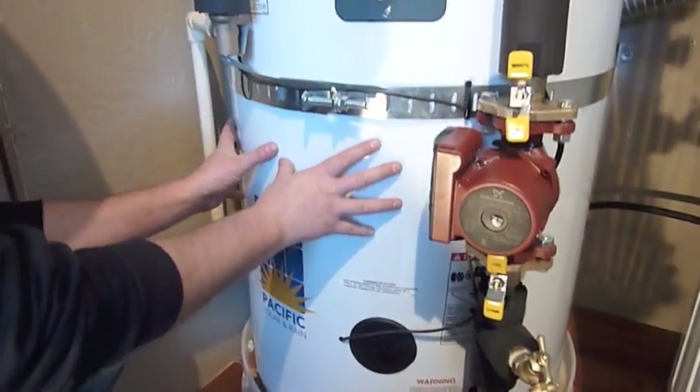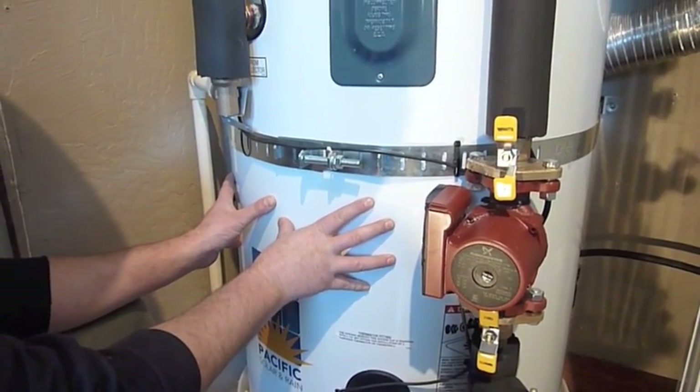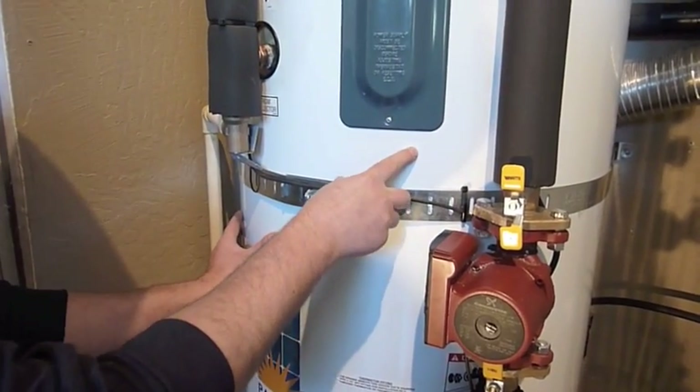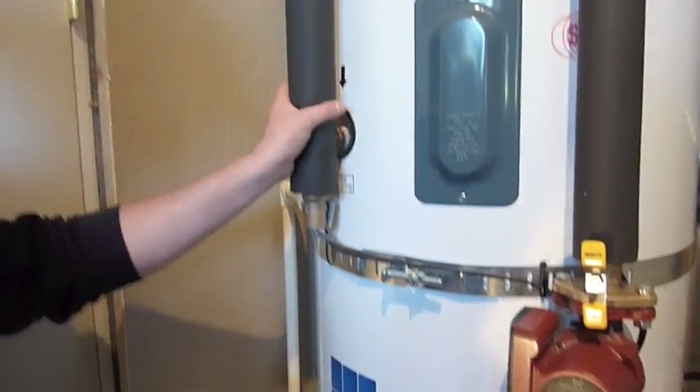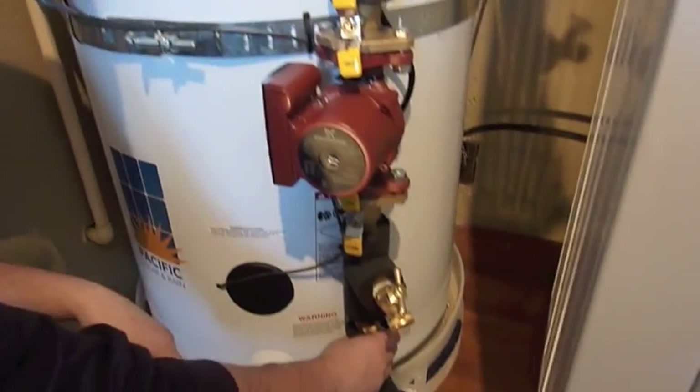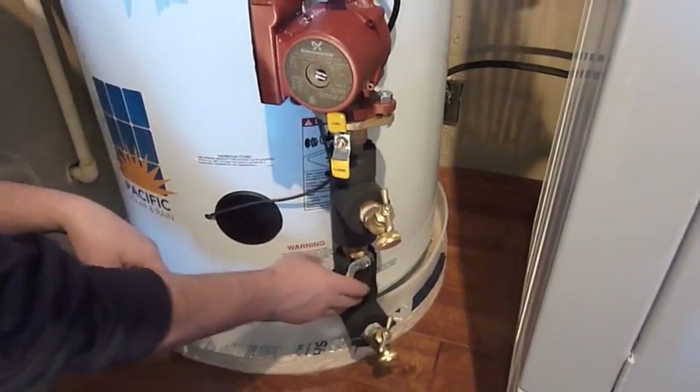They then insulate it like a normal tank. This one has two inches of foam insulation with white metal jacketing on the outside to give it a nice finished look. This is where the fluid comes in from the collectors, and this is where the fluid comes out of the heat exchanger and back up to the collectors.